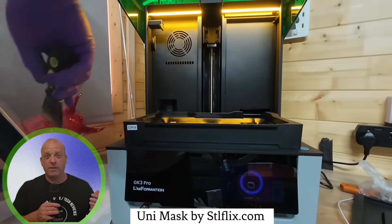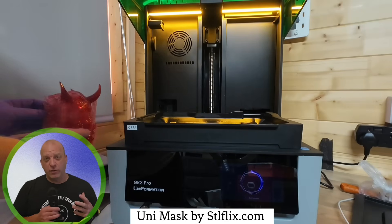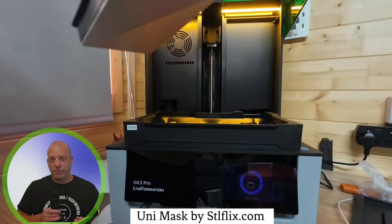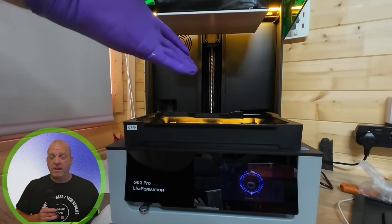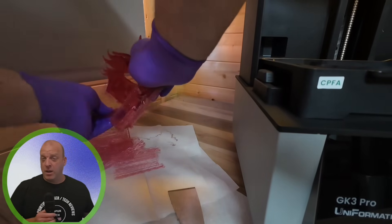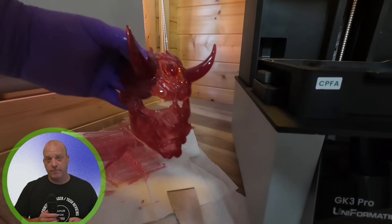For the next model, I decided to print the Onlymask from STL Flicks. I used the clear red resin from Sunlu and it came out super crisp — all the details are really clear. This model really demonstrates how this 16K resin printer with its 385nm light capabilities has come to show its full potential.